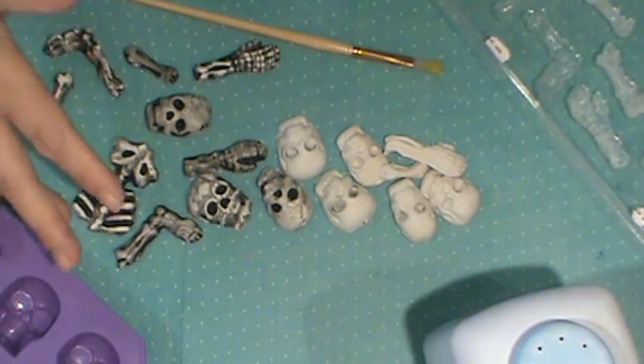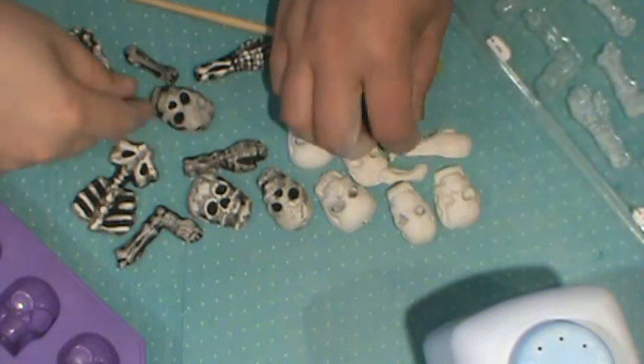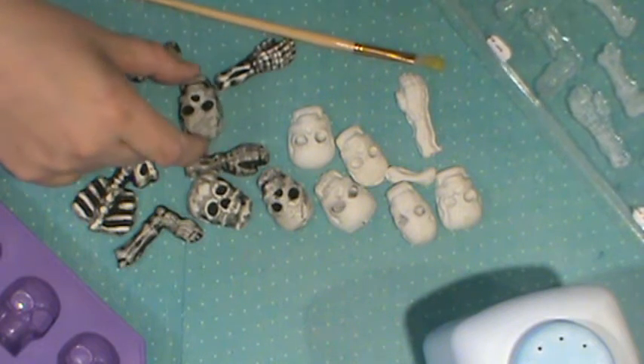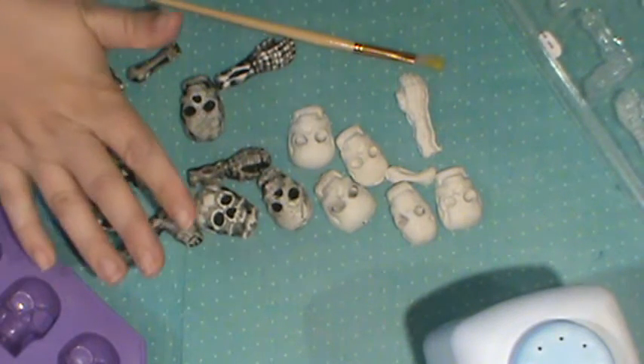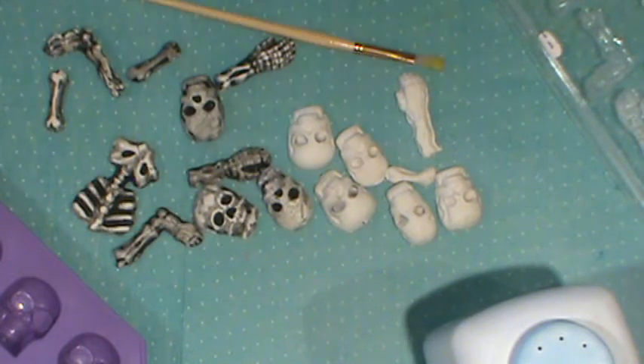When they come out, they kind of look like this. What you can do is go in with some black paint and give them a distressed look, and you can even sand it. So we're gonna show you real quick how you would use a mold.